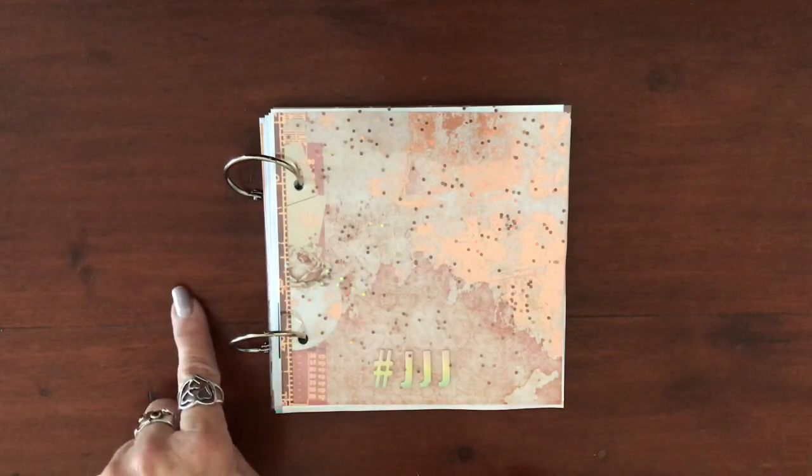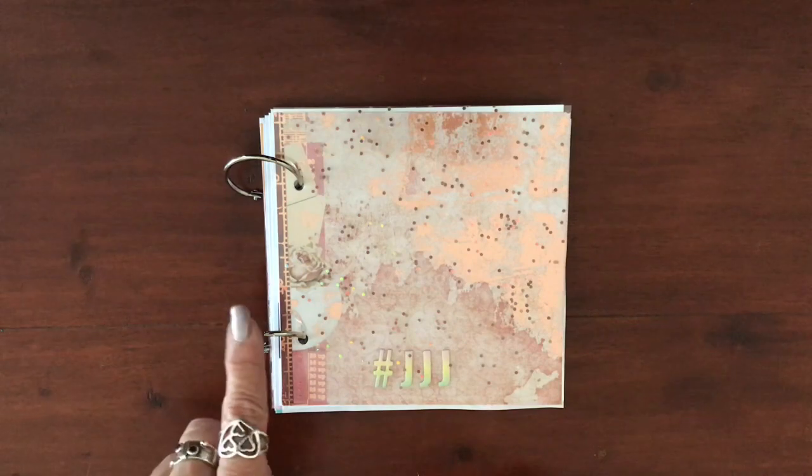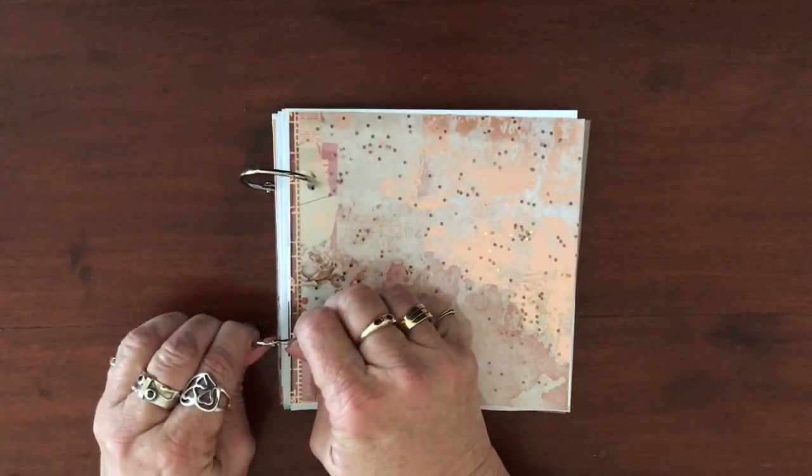I got this idea off Suze Fish, who is one of my favorite YouTube channels to watch. She does a lot of journaling with these things and they're really easy — you just open them up and pop your pages in.